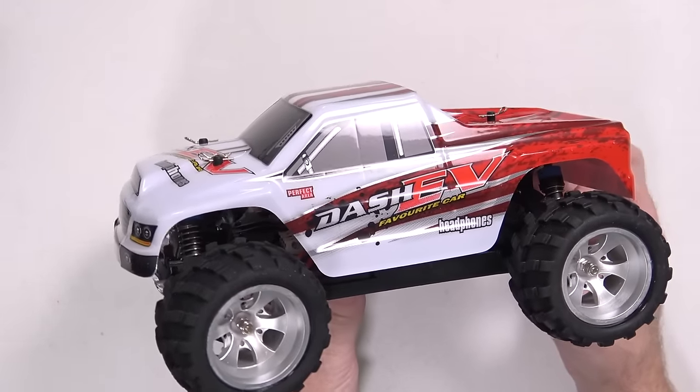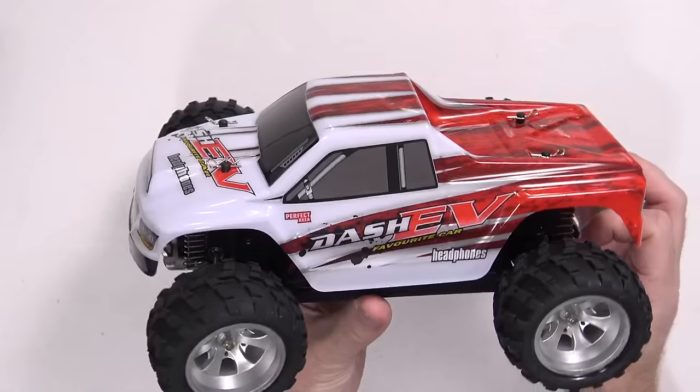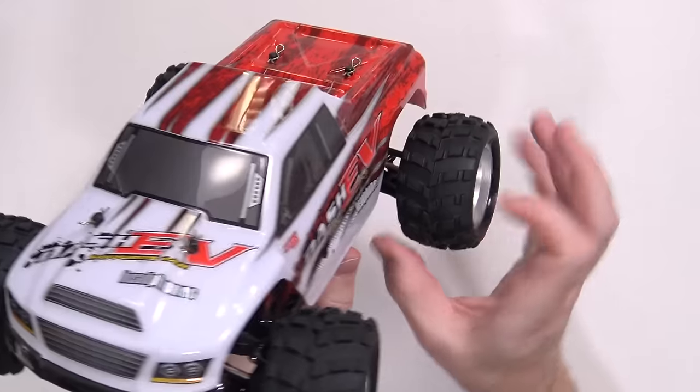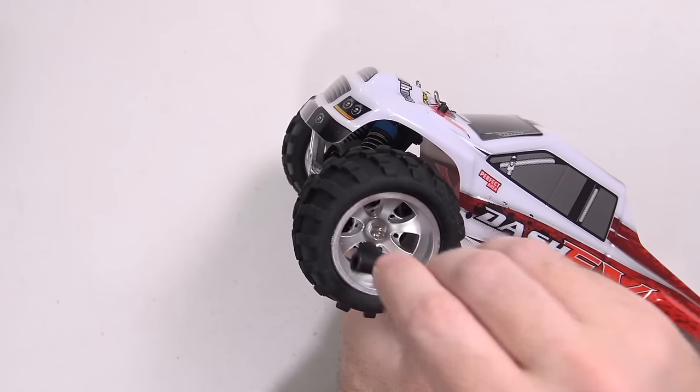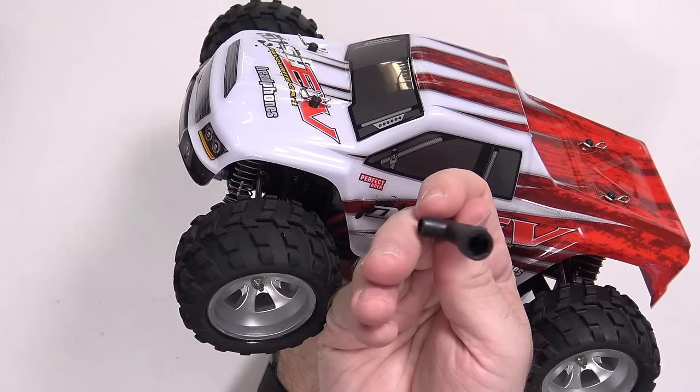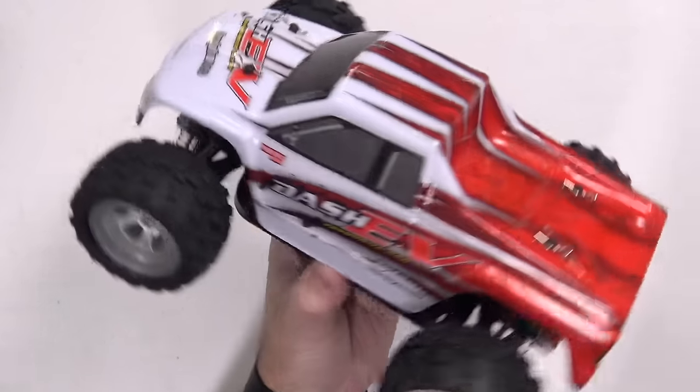Getting rid of all this cardboard mess, here it is — the WL Toys A979. It definitely looks the part in terms of being more of an off-road vehicle: quite a bit larger, wider, more significant tires. And the person in the comments was absolutely correct — this tool is going to be used for taking the tires off if you need to. There's a different size nut on the other end as well, so if you need to take other larger parts of the car off, it gets the job done.